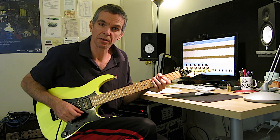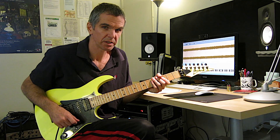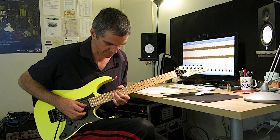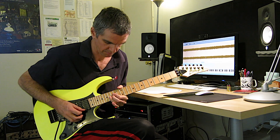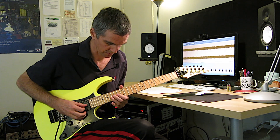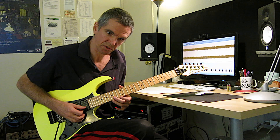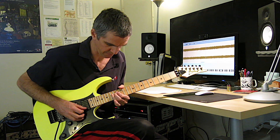Now comes the Marty solo, which is mainly E Phrygian dominant. He adds a couple of passing notes here and there. You can see it right there — he's adding a C sharp, which is not really part of E Phrygian dominant, but he adds it in there.